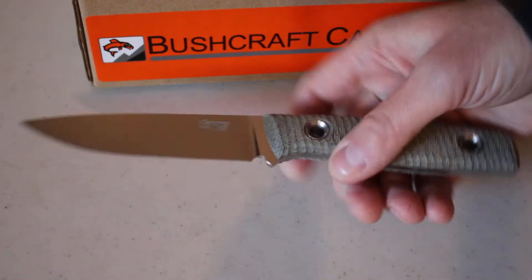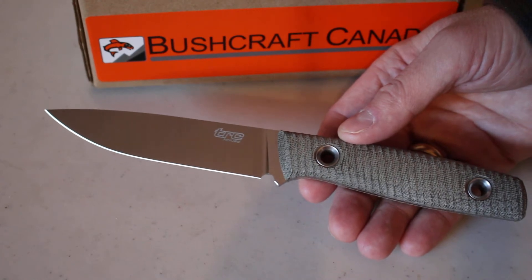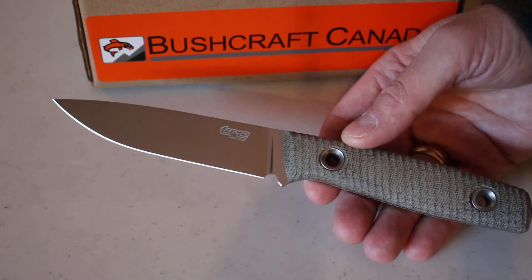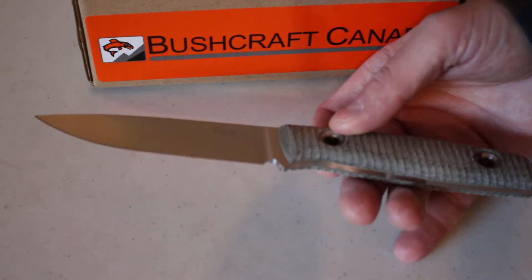Hello, Paul Robinson from bushcraftcanada.com. I've got another TRC knife to show you here. This is the Splinter 120, the extended bladed version of the Splinter which I did a video on a while ago — again from TRC Knives in Lithuania.